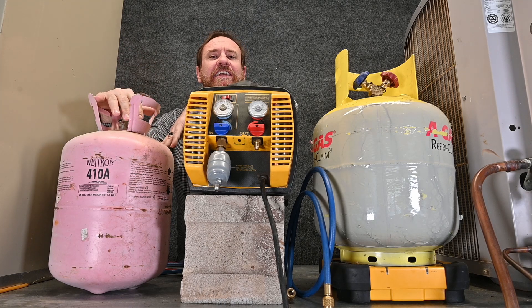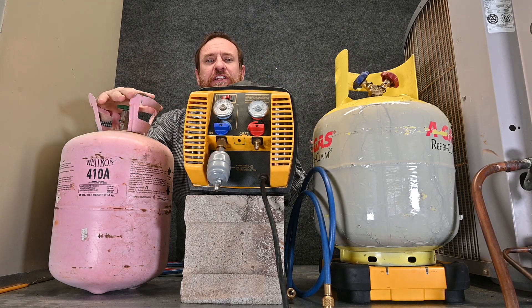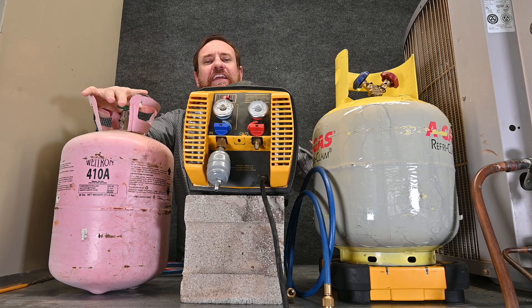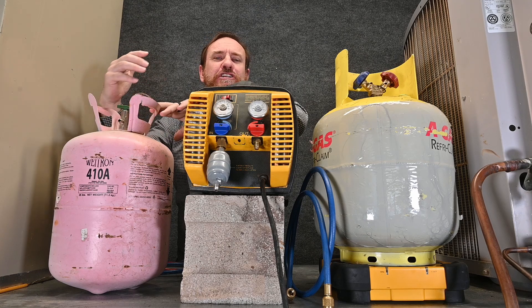The vapor pressure in this tank is going to be equal to what the suction pressure is, so we're always going to have pressure left over. What we have to do is recover the refrigerant out of this tank and put it into a recovery tank. Nobody likes doing this, but it's just part of the job.